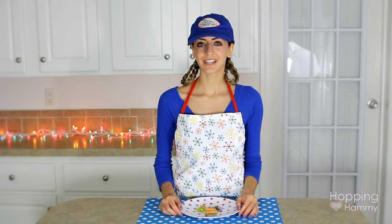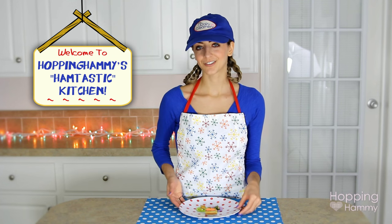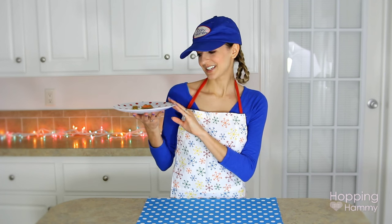Hey guys, it's Hopping Hammy, and I'm excited about today's video because we are in the kitchen, as you probably noticed, and we're going to be making these three little mini hamster-sized picnic meals.